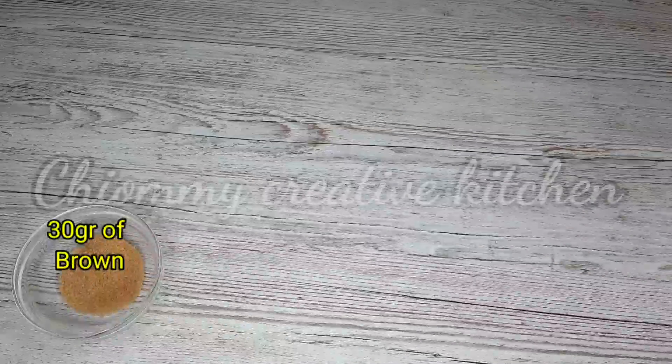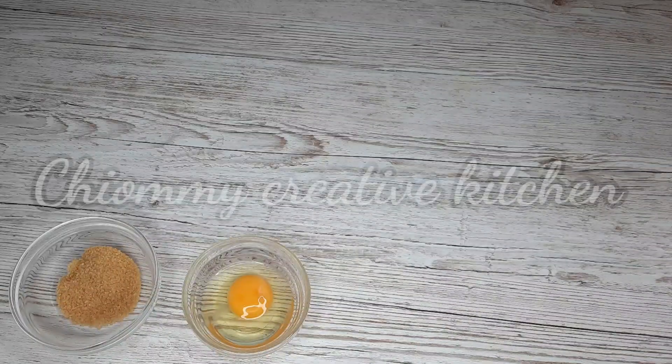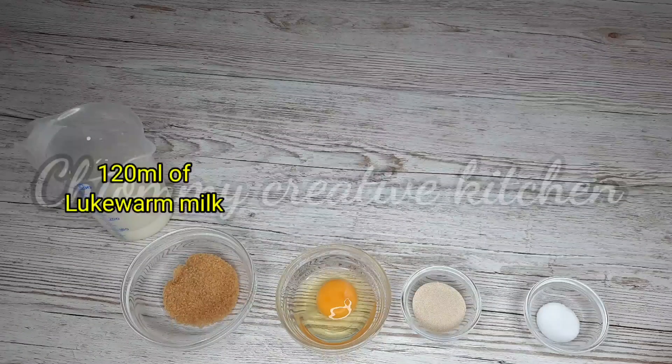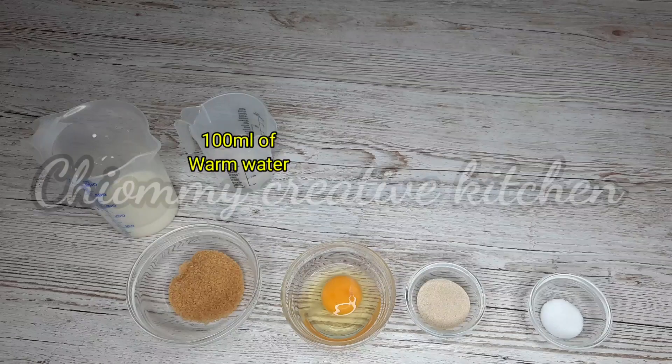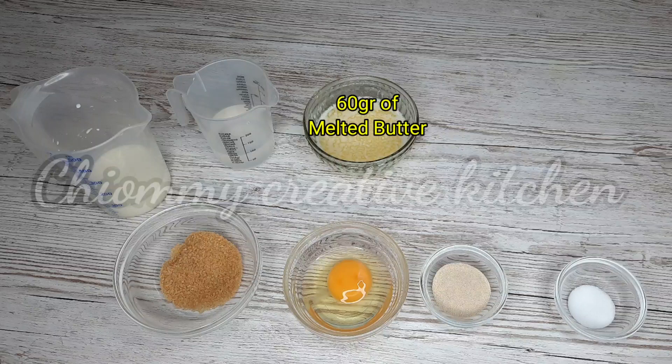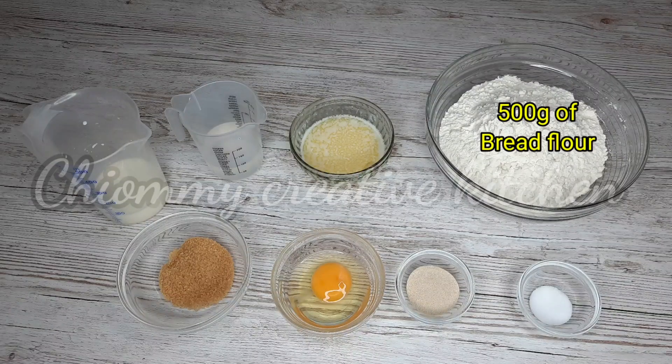For the dough I'll be needing 30 grams of brown sugar, 1 egg, 10 grams of dry yeast, 1 teaspoon of salt, 120 ml of lukewarm milk, 100 ml of water, 60 grams of melted butter, and 500 grams of bread flour.